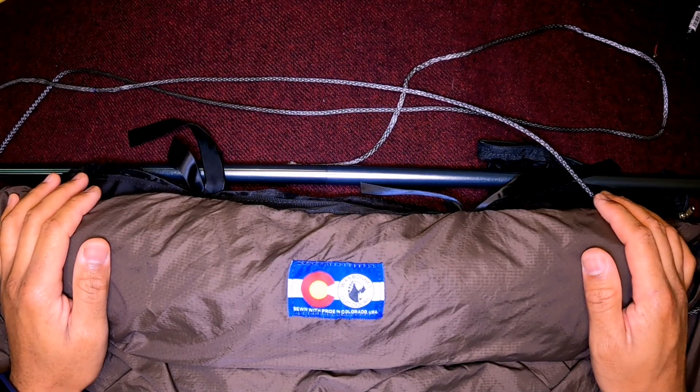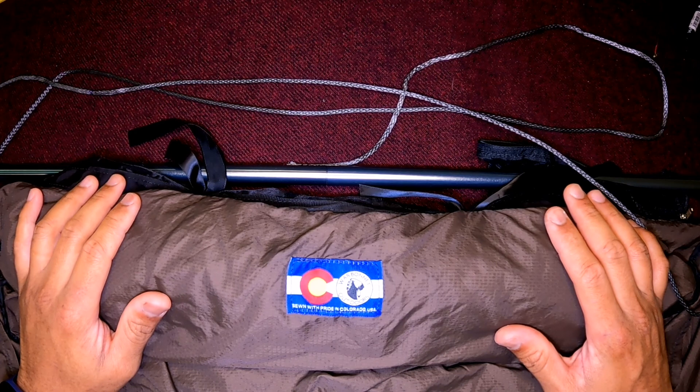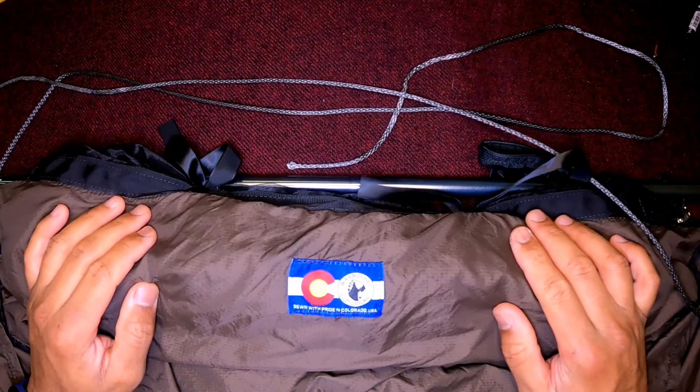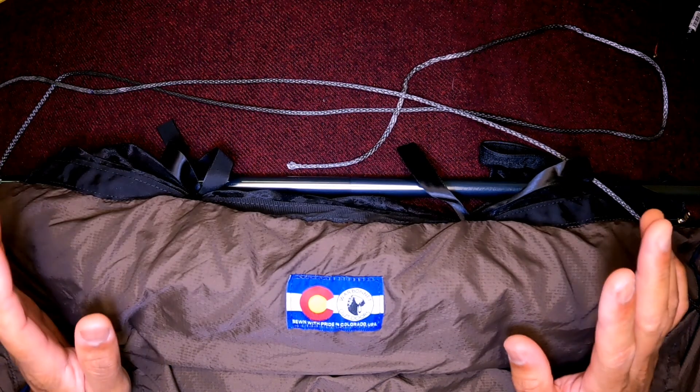Hey guys, thanks for tuning in. This is basically my Wall Bonnet Ridge Runner — it's a double layer, and I think it's from the end of 2019 or early 2020, I can't recall.